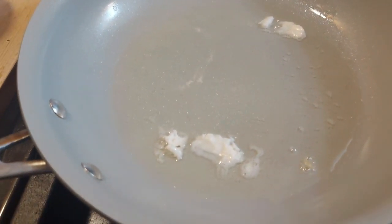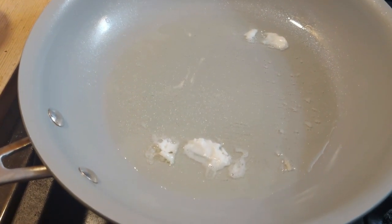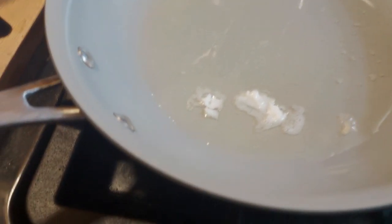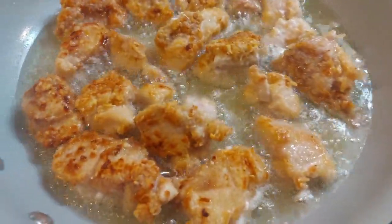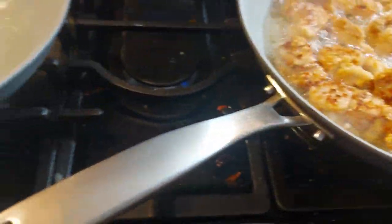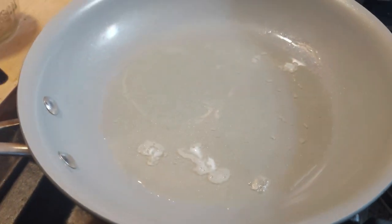Here's my other skillet getting ready for fried potatoes. I've got the beef tallow melted down — you can see it's not as much oil as with the chicken. I don't want to deep fry the potatoes, I just want to fry them.